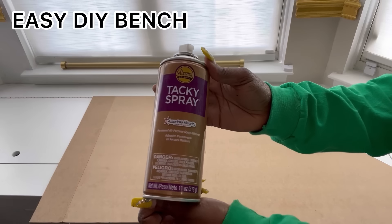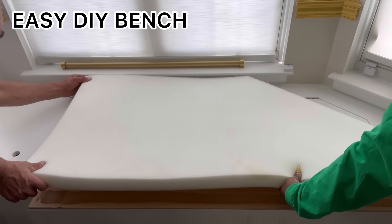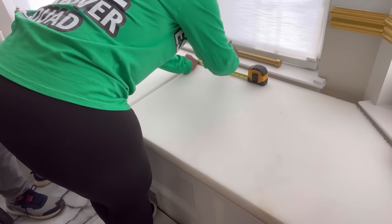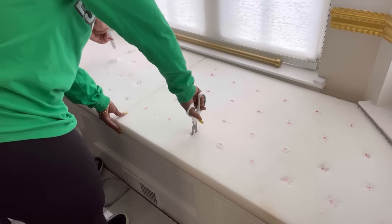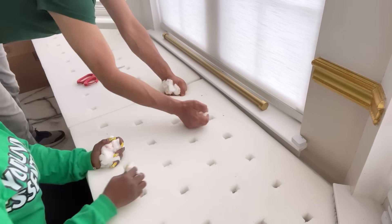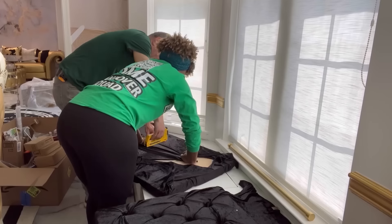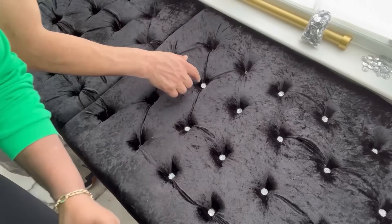It made my job a lot easier because all I had to do was take wood and have foam attached to it since I already had a base. I made marks for my tufts, drilled holes at those marked points, then used black velvet fabric from Joann Fabric and stapled it over all the holes. I finished off the look with crystal buttons attached with a hot glue gun and super glue.